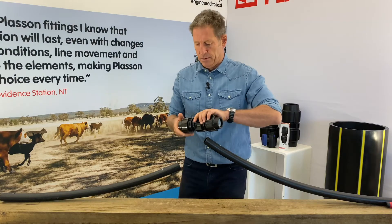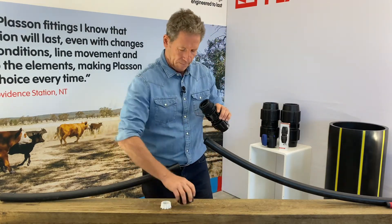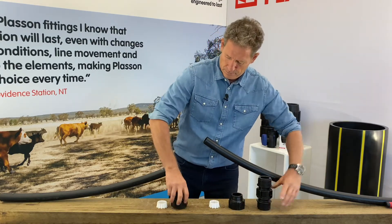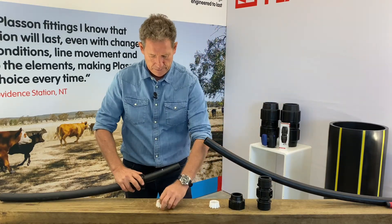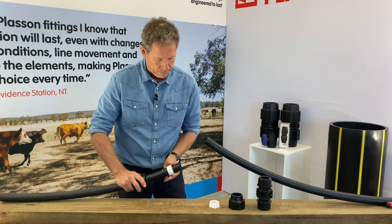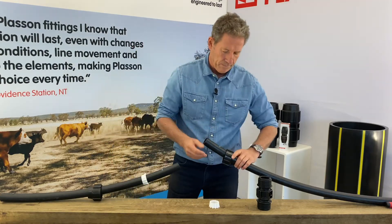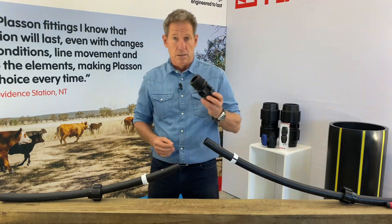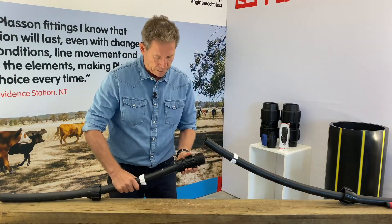I'm going to take the fitting apart. Going to insert the nut first, then the grip ring, then the nut, then the grip ring. I've already used a little bit of silicon-based lube on the O-rings just to ease insertion.